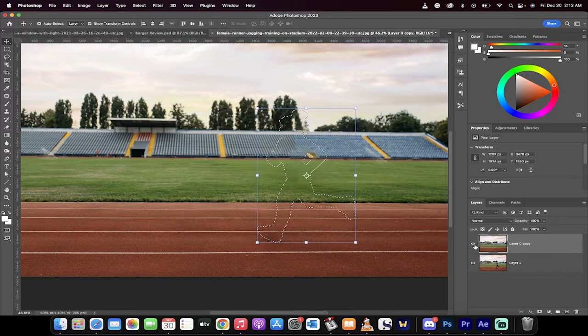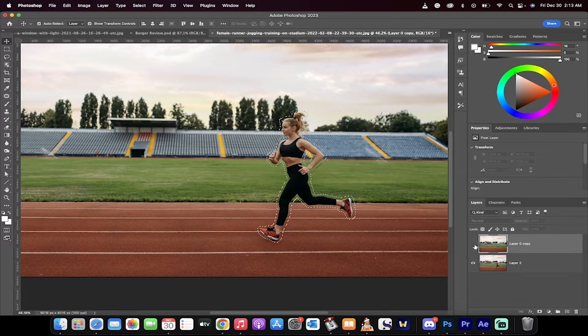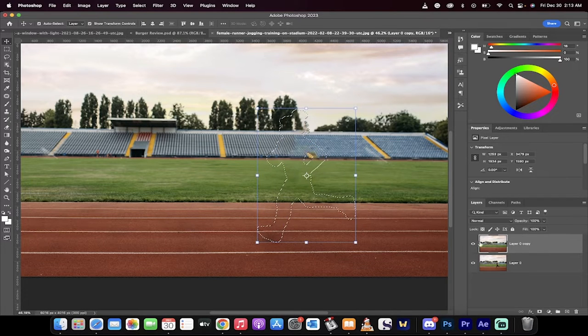Hello everyone, welcome back to another Photoshop 2023 tutorial. I'm going to show you how to do the one-click delete and fill option. It's brand new in Photoshop 2023. Let me show you how it can be done — it's very easy to do.